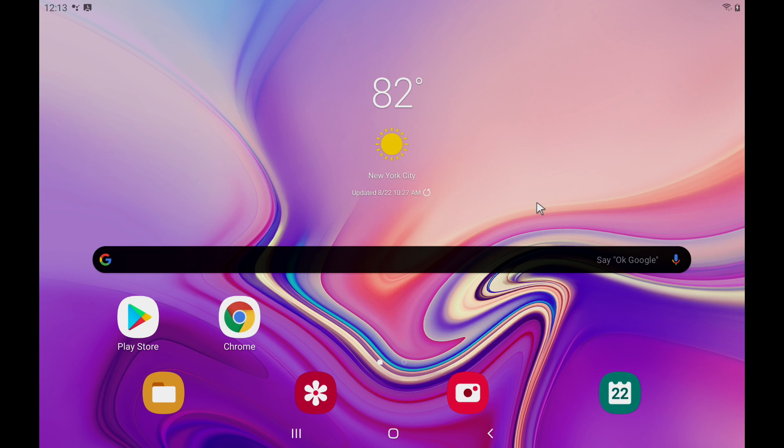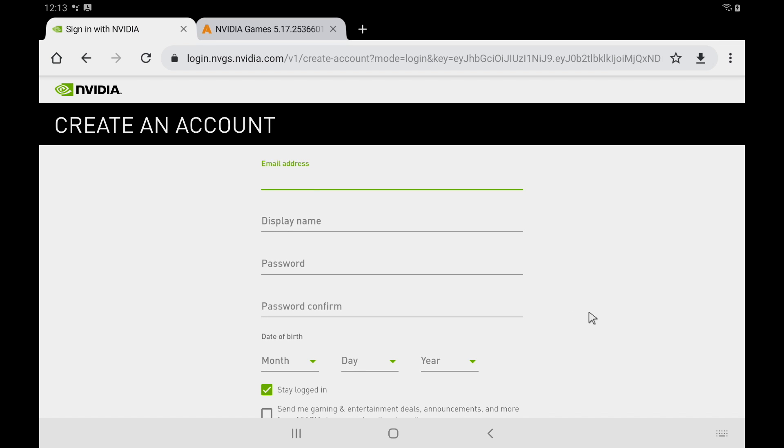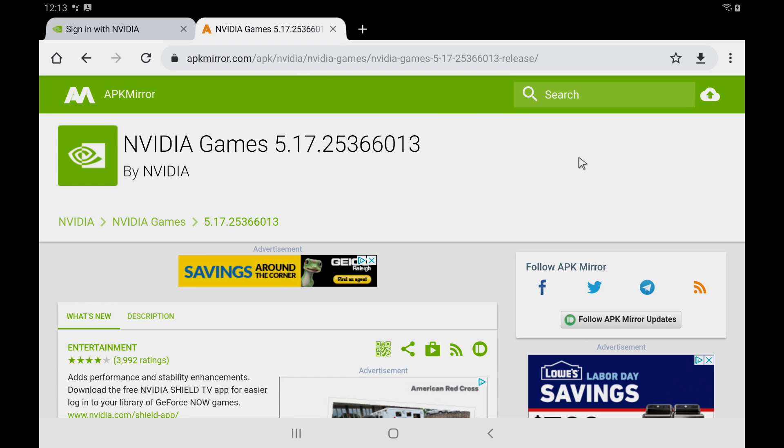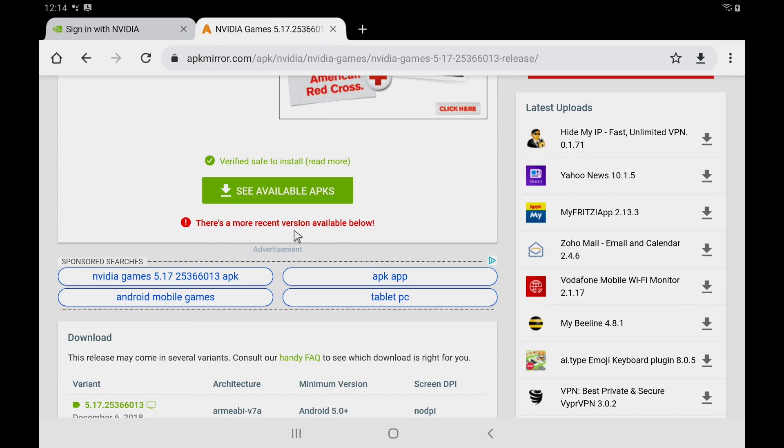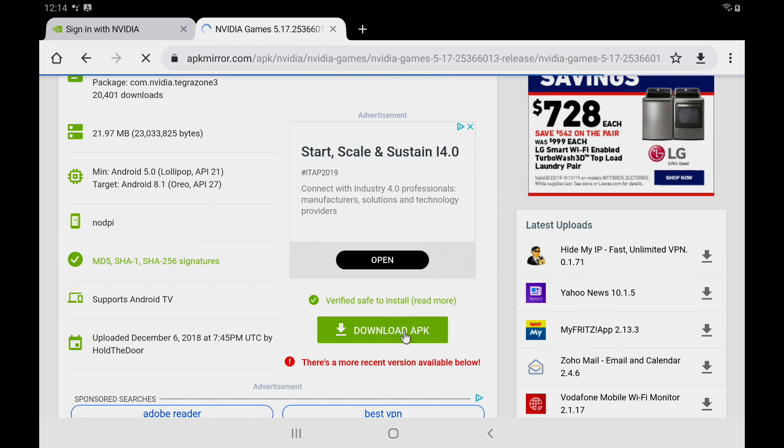Links are in the description. If you're on your mobile device watching this video, you can click on them there. I'm going to open up Chrome. The first thing I want to show you is the NVIDIA account creation — if you already have an account, you can log in when we install NVIDIA GeForce Now, or you can create one right here. Next, we're going to APK Mirror to download NVIDIA Games version 5.17.25366013. This is the only version that works — newer ones will not work. We want to get this specific APK.